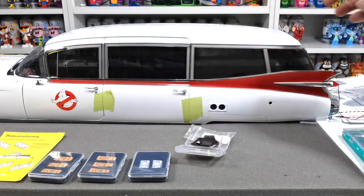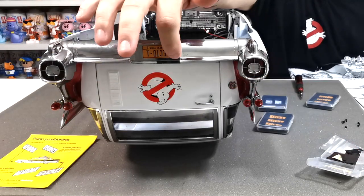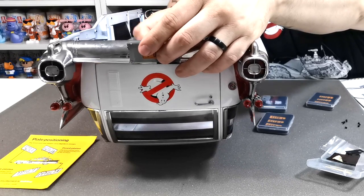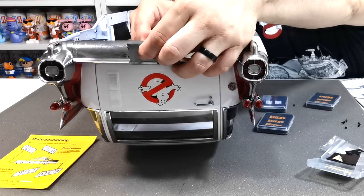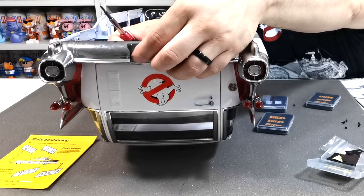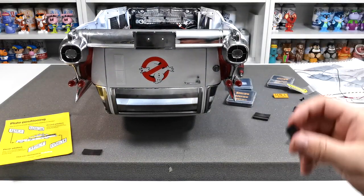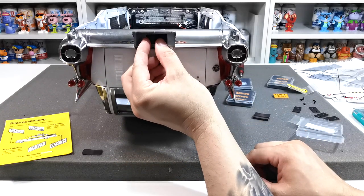We're going to turn the model around, remove the rear plate first. As you can see, the rear plate is held in with two screws on the back. We're just going to quickly remove those two screws — that's one and two — and once they're out of place you should just be able to take the number plate off like so.